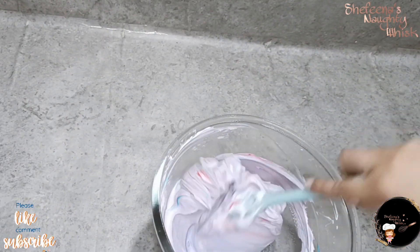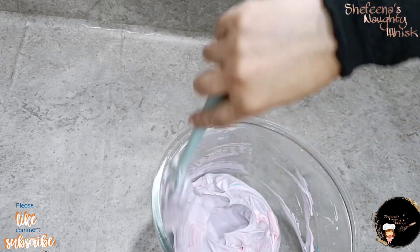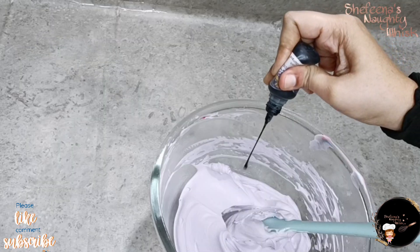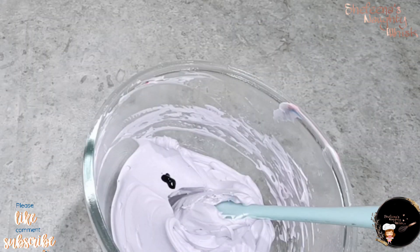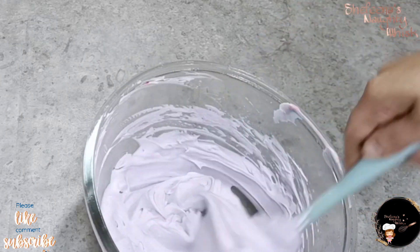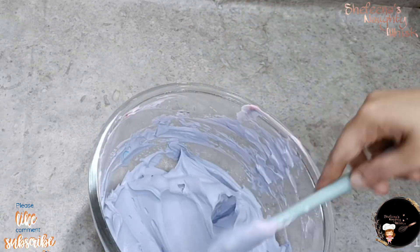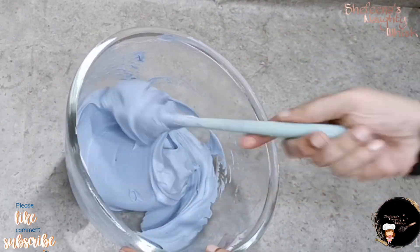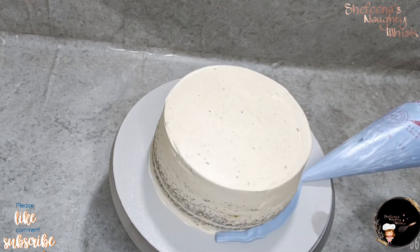Now we will mix the cream for the main coating. We will mix the blue and red. We will add 4 drops of blackcurrant, 1 drop of Amazon, and 1 drop of blue. We will add 2 shades of blackcurrant. We will add the cream on the bottom tier.